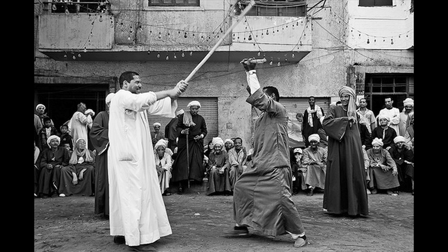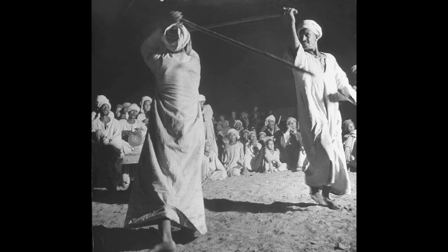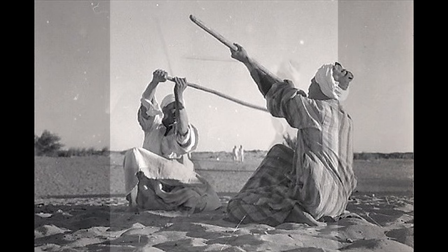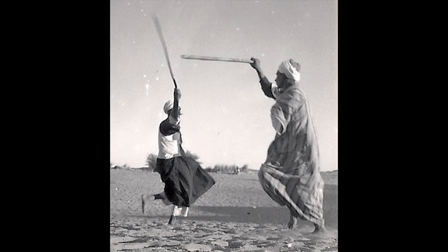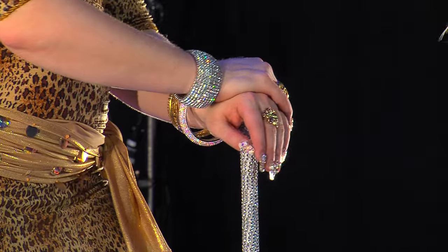Here, the men perform the Taktib, a martial arts dance focused on the manipulation of the Asaya, which is the stick they use in Taktib. In weddings, parties, or any other social gathering, you would see the men dancing with a stick and incorporating some of their signature Taktib moves.